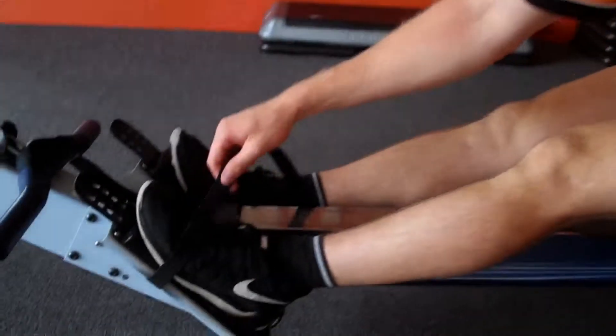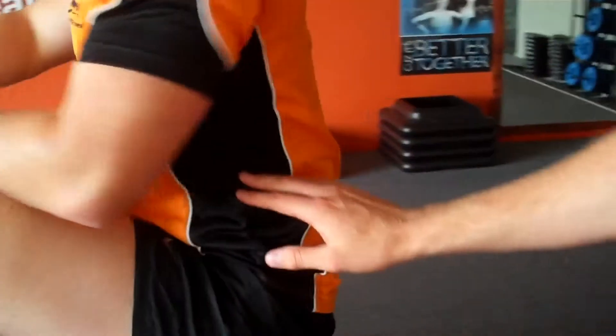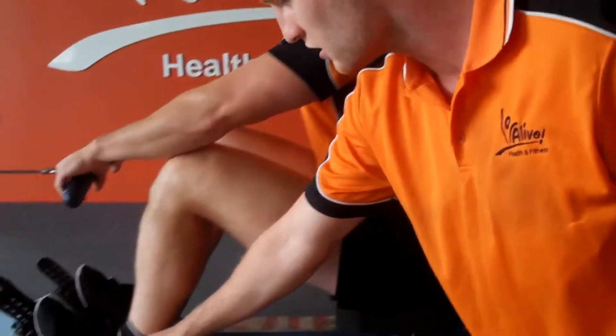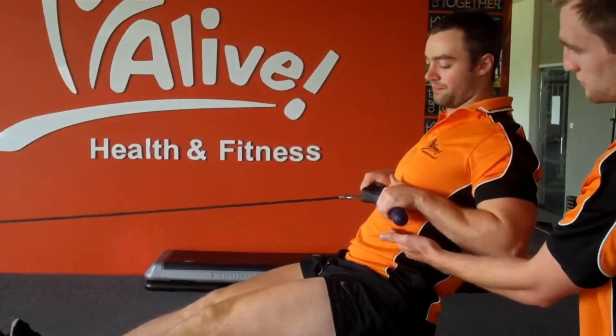So the setup to start with: strap over the middle of your foot. Keeping his back straight, core switched on, chest up and chin up. You want to keep this nice straight back. He's going to start by pushing off his feet into the lower part of his ribcage.